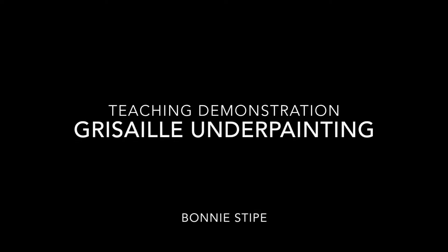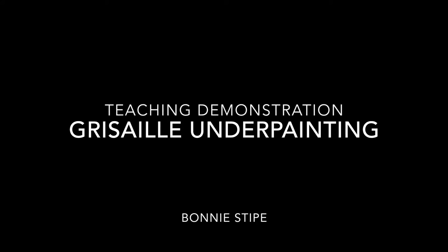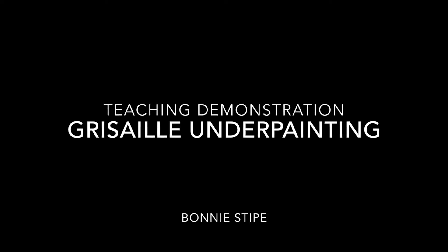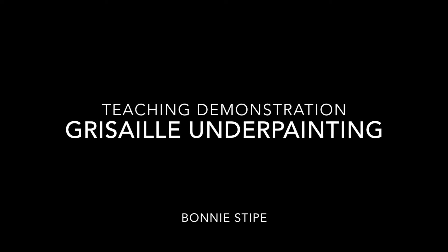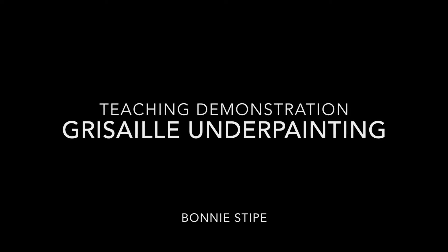Hello, my name is Bonnie Stipe and today I'll be giving a teaching demonstration on the painting technique of grisaille underpainting. This is one type of underpainting technique that I show in a painting one course. By this point in the semester the student has already had prior knowledge of color theory and paint mixing.